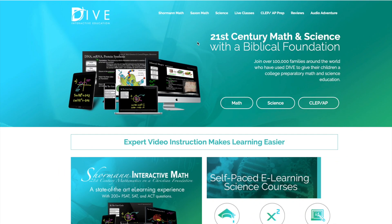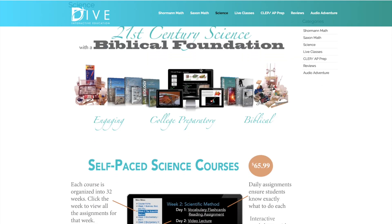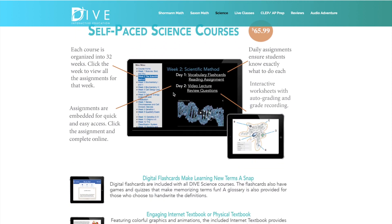I want to go ahead and jump right in to showing you what the class looks like online and how we like it. I'll also show you a lab that we did today, which was a fish dissection. So this is the Shorman website — diveintomath.com — and we are going to go to science at the top. This review is going to be on Shorman biology, but I do want to show you what is available as far as the science products they have.